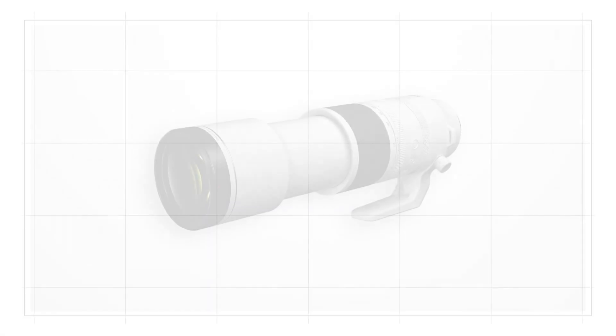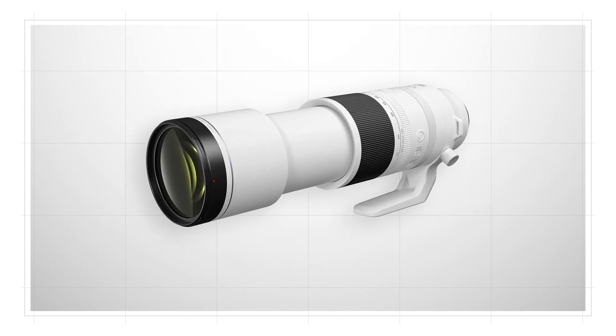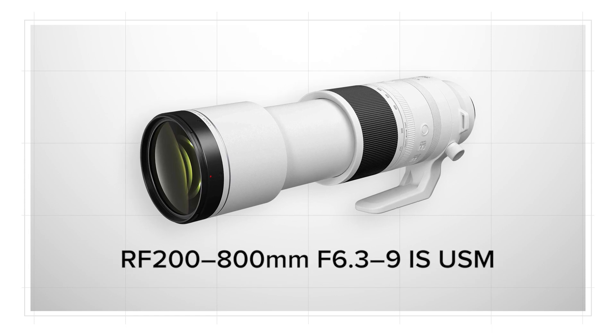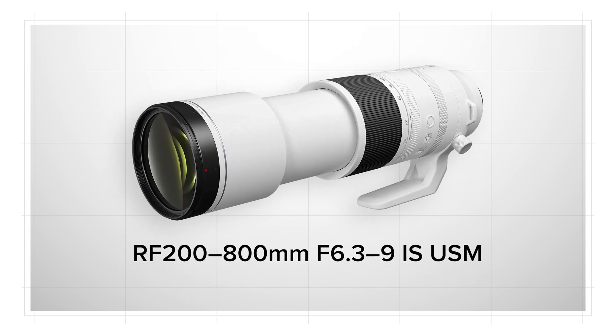Zoom ring tension can be adjusted with a dedicated ring on the lens to match your preferences. At a price that's potentially within reach of many serious still and video enthusiasts, the RF 200-800mm F6.3-F9 IS USM may be what you need to elevate your telephoto work beyond current popular limits. If super telephoto imagery grabs you visually, I hope you'll give this lens serious consideration. For Canon USA, I'm Rudy Winston. Thanks for joining us.